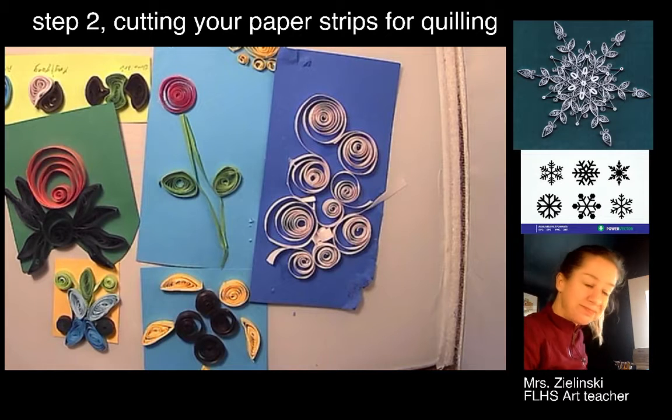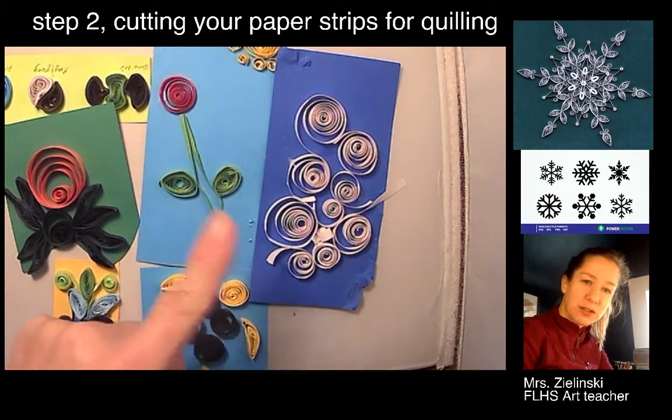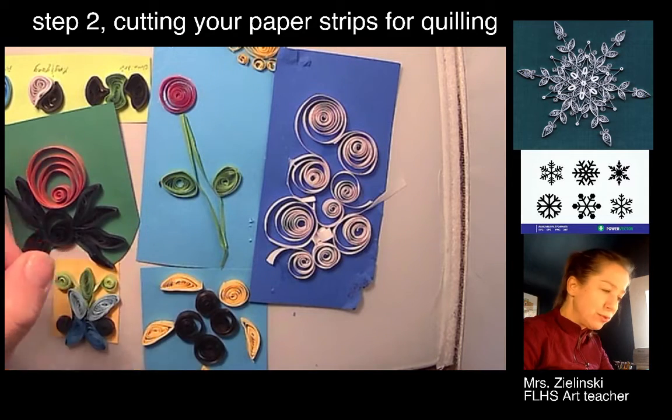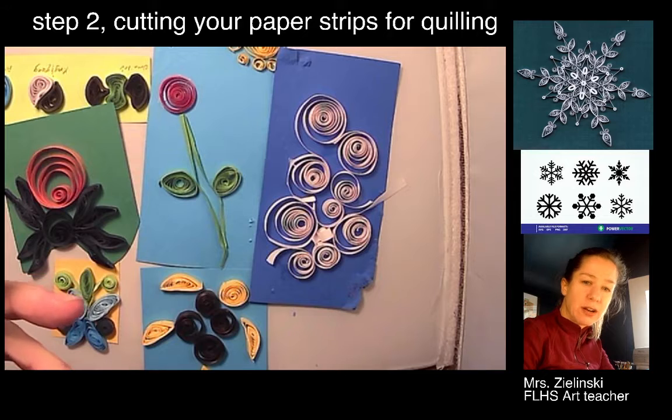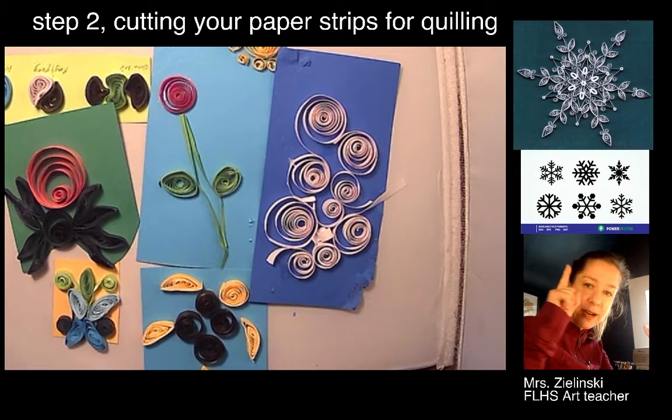So, what is paper quilling? It's this — creating all these really cool spirally quills to create your design, and that's how we're going to create our cover. You can see above me, that's one example of how I can do my snowflake.